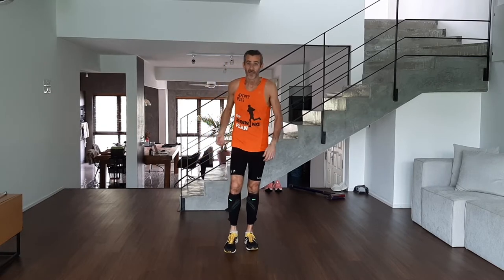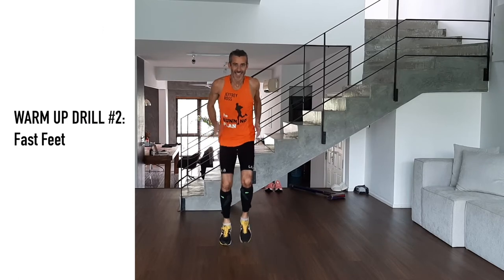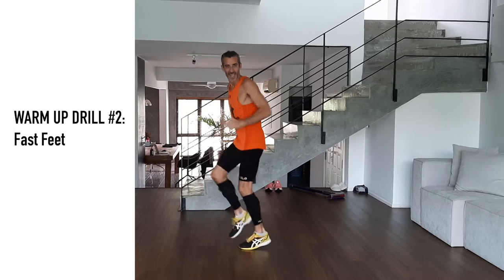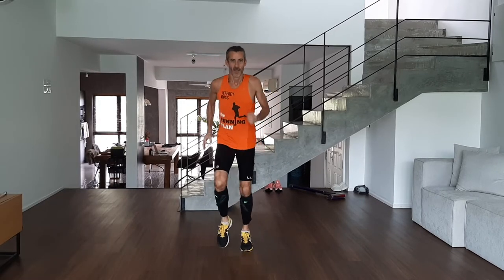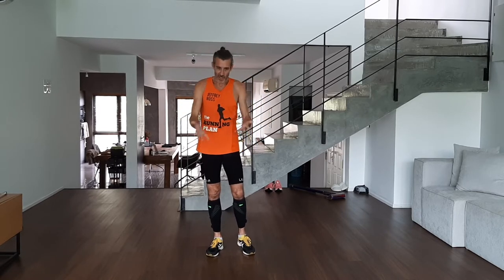Then we progress into fast feet — number two. High cadence, definitely on your toe if you can. Work with your arms. The heart rate comes up very quickly. You can do this over a 20-metre stretch across and back, or just stationary like I'm doing.